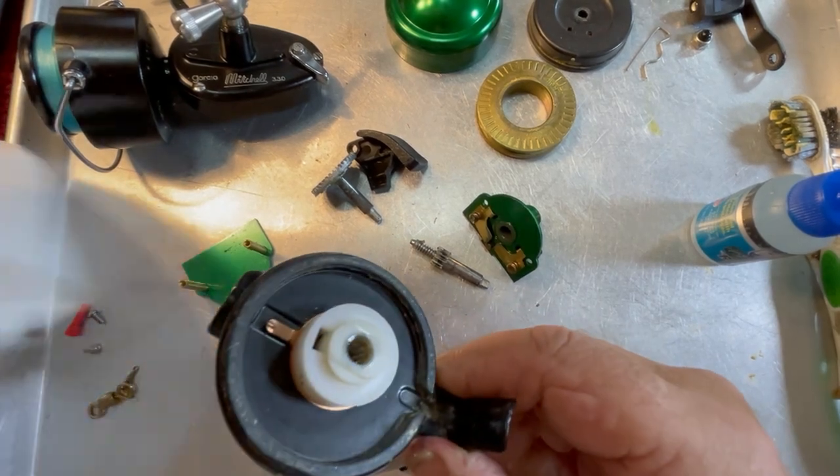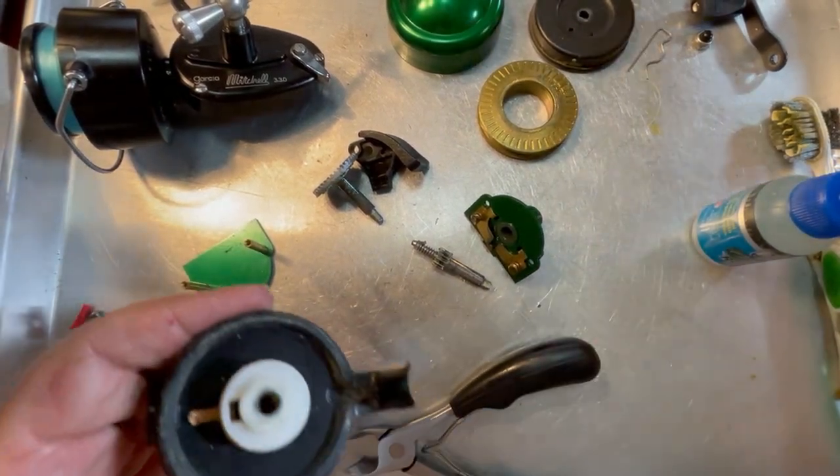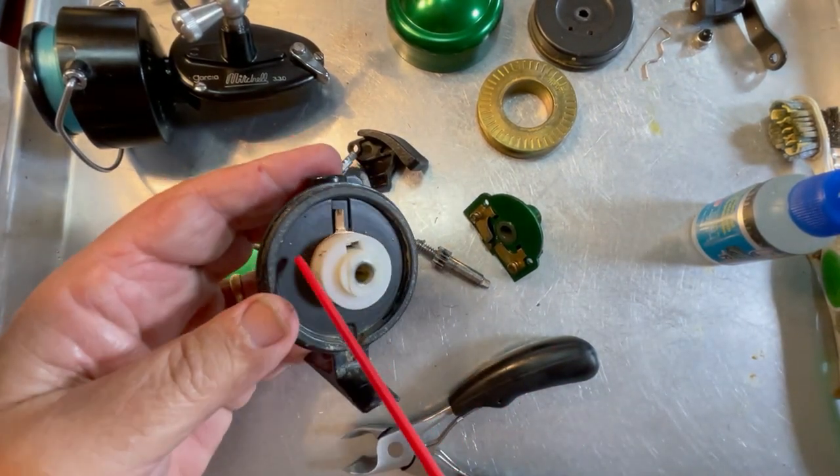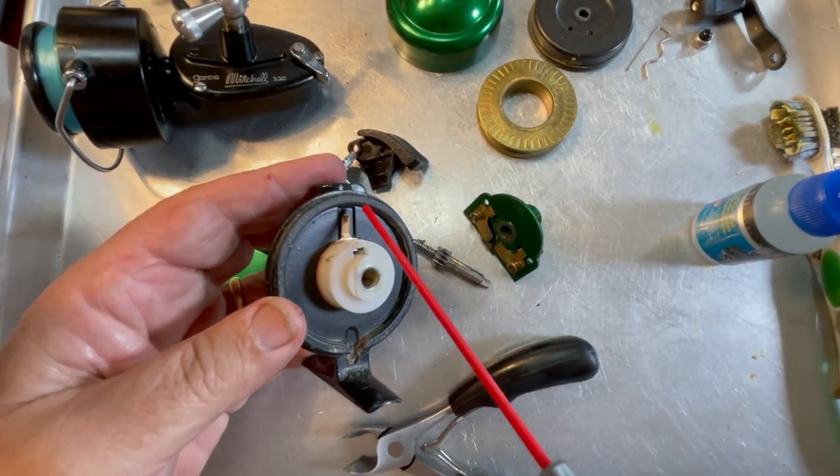First thing I'm going to do is spray this front cover. See the dirt and stuff that's in here? It looks like this was fished in some really green mossy water.